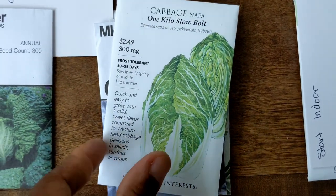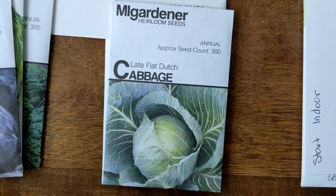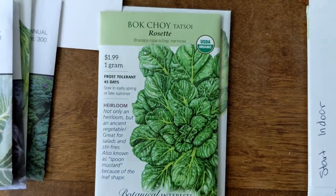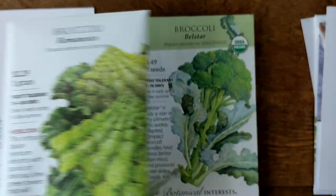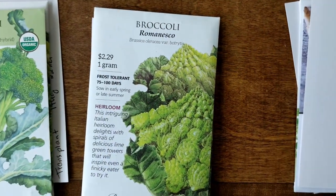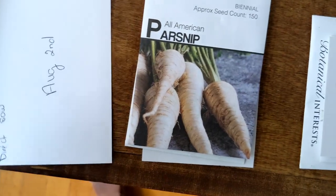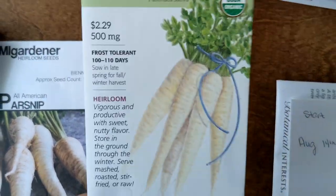Let's talk about seeds. We have Savoy cabbage, Napa cabbage, Mammoth Rock, Late Flat Dutch cabbage, and Brussels sprouts. I also have some bok choy as well as some pop choy. I have several variations of broccoli — I probably won't pronounce them all correctly. I actually got two packs of one of them. My favorite is this purple broccoli — I'm very excited about that.